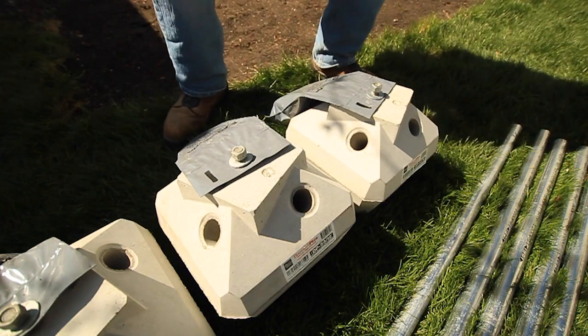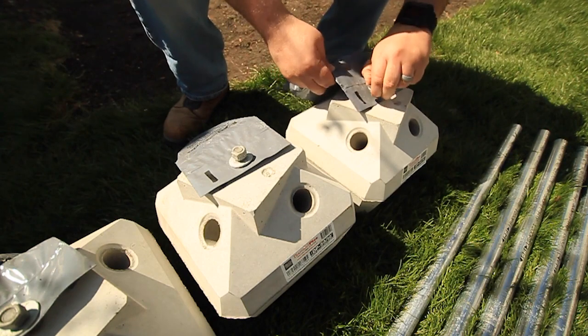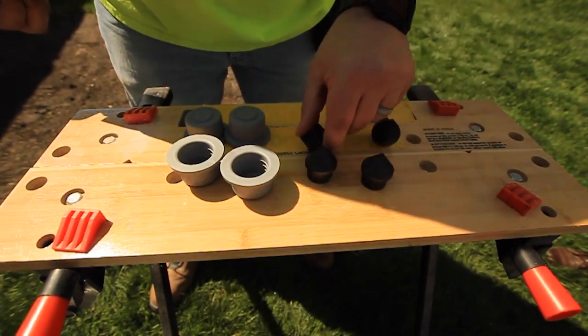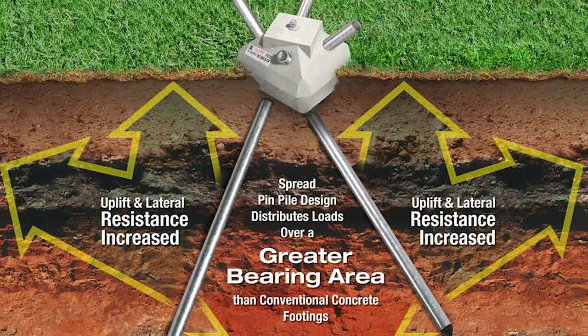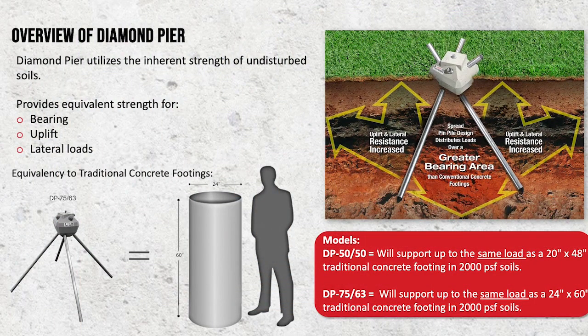The Diamond Pier comes with an anchor bolt to fasten a standard post bracket. Prior to installation, you will find bolted to the top of the concrete head four tips to insert in the driving end of the pin, and four caps to finish the installation for a clean aesthetic look. With the pins driven at angles, the Diamond Pier utilizes the inherent strength of the undisturbed soils and diverts forces in a unique way to provide exceptional bearing, uplift, and lateral load support.